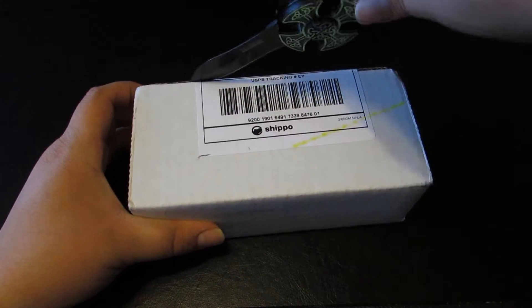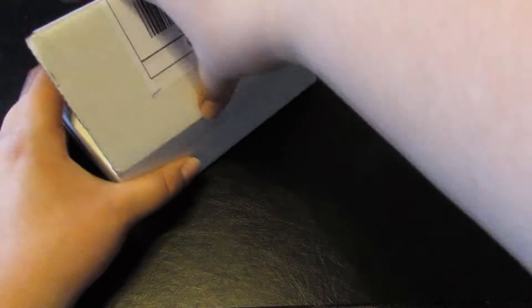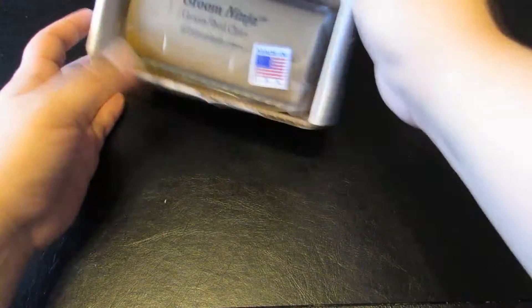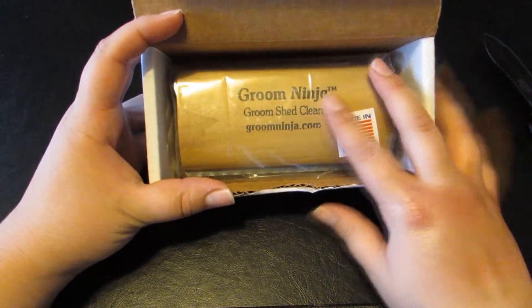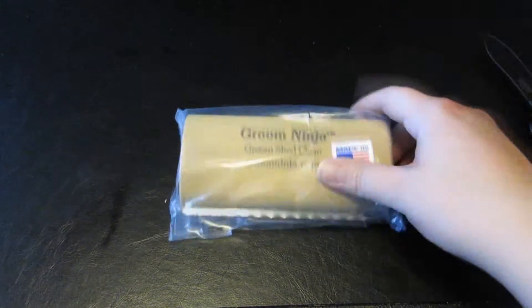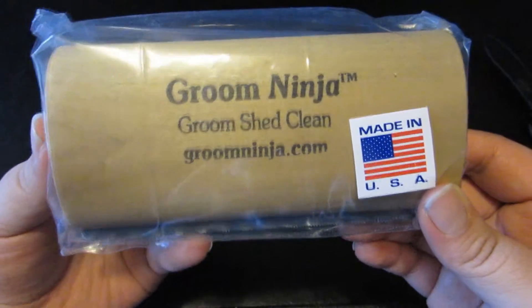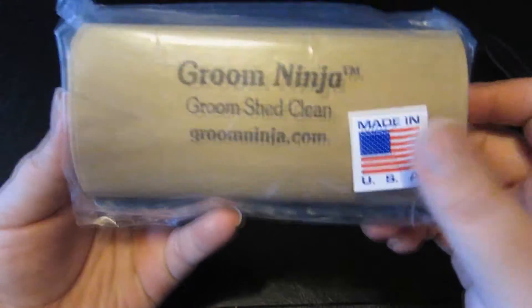I just received this today and — bam — this is the Groom Ninja. So let's take this right out. Here we have it, it's called the Groom Ninja. This is made in the USA.